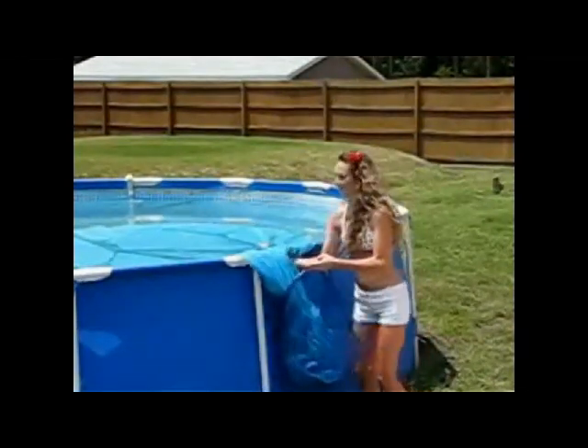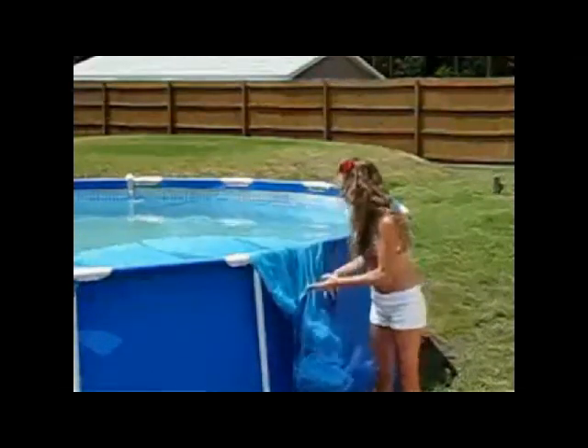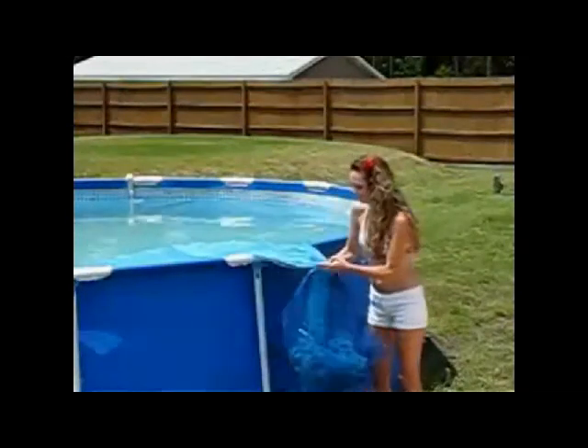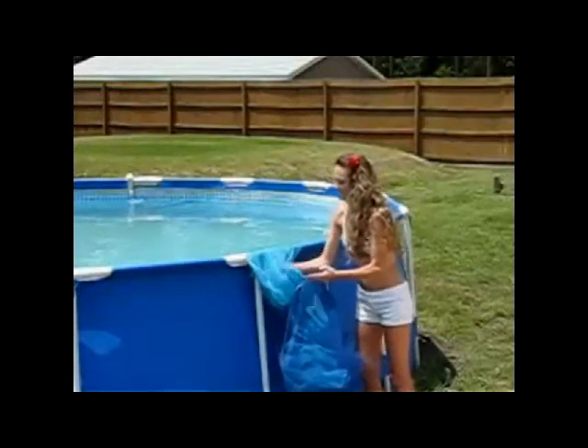Easy to install, easy to remove, and easy to store. Summer Cover is the first ever everyday debris cover. Less vacuuming, less skimming — spend more time enjoying your pool.